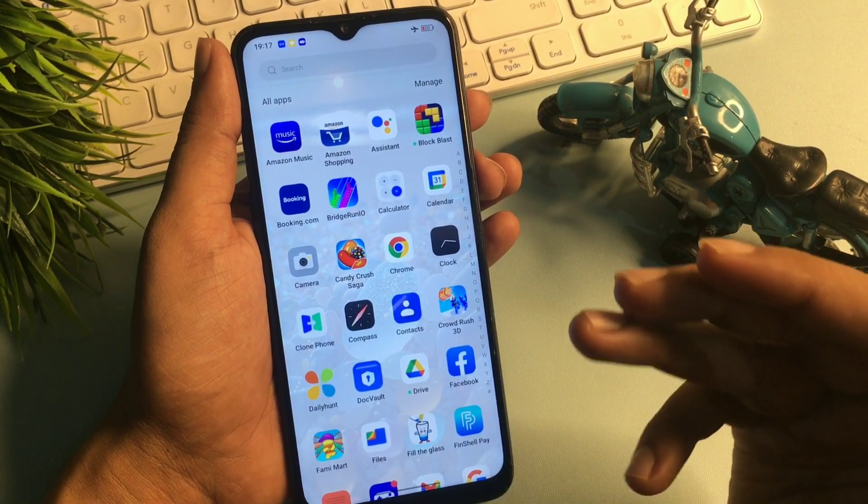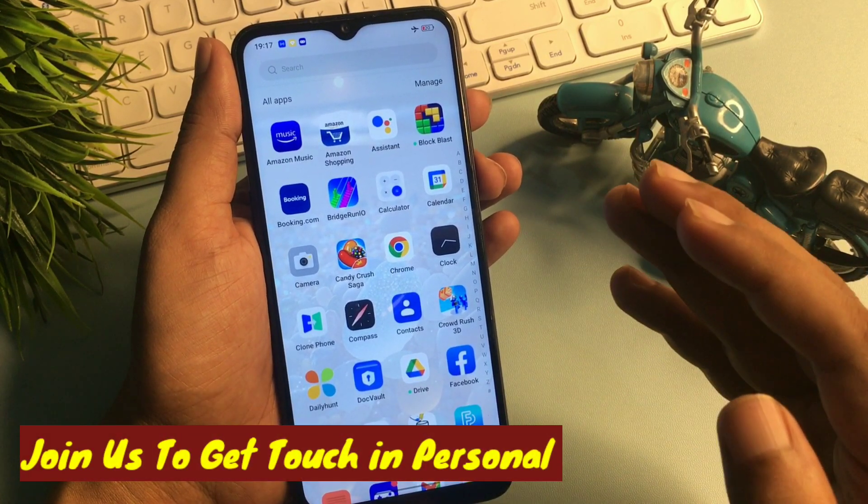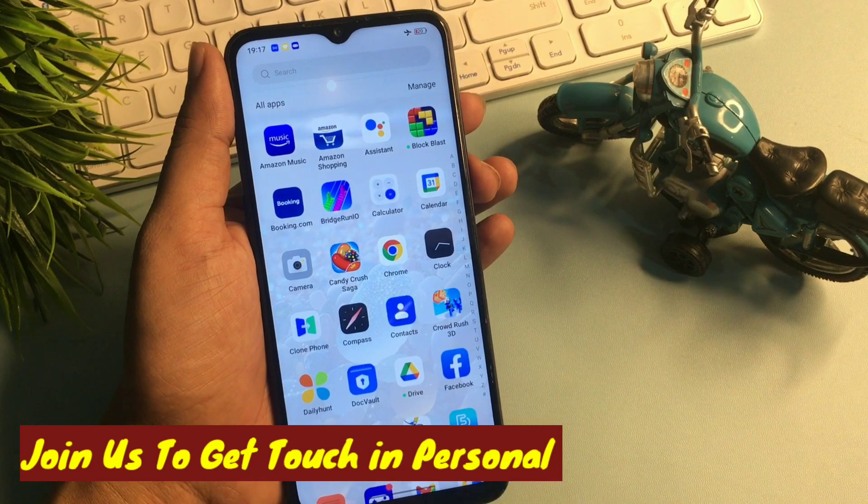If your smartphone unlocked with the help of this video, please like the video. If it could not unlock, join our channel — our team will quickly respond to your issues with the help of a WhatsApp video call. Thank you so much.